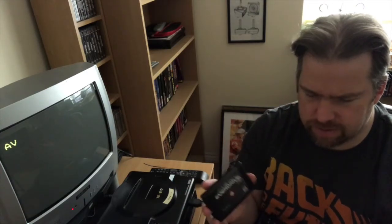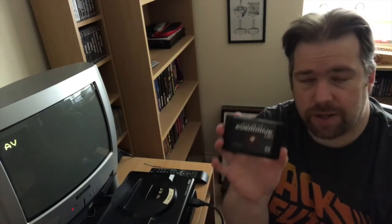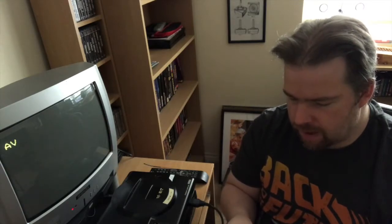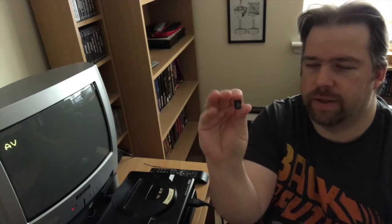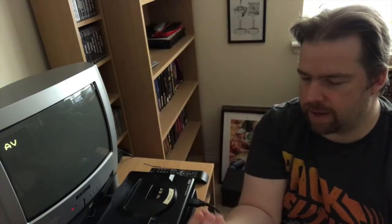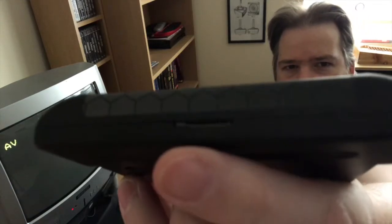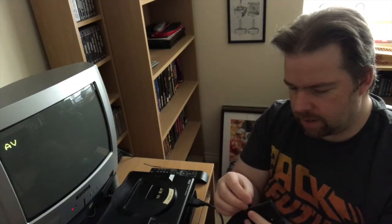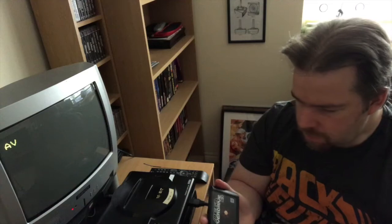When you buy the cart - the X7 comes in a clamshell box but this one you just get the cart. It does come with an 8 gigabyte micro SD card, and there's a slot on the top. You just pop the SD card in there and away you go.